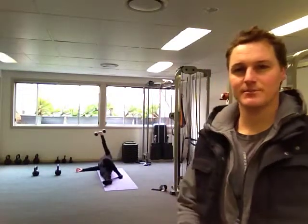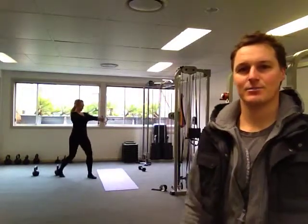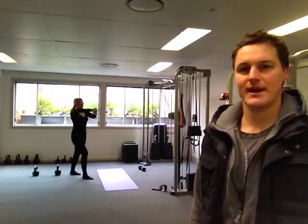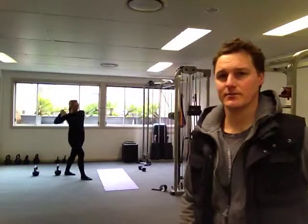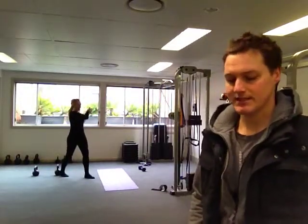The next exercise we jump to is an alternating step back cable pullover. Clodagh will demonstrate in the background. Clodagh steps back and pulls over her shoulder — stepping forward and back, pulling over her shoulder. That's working both sides at once, guys. So alternating: stepping back on the left, pulling over the right shoulder, and alternatively, stepping back on the right, pulling over the left shoulder.